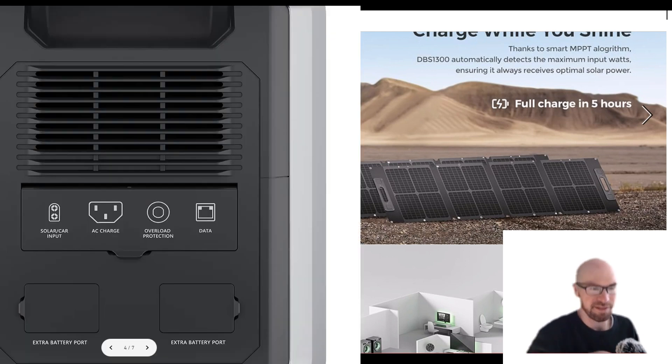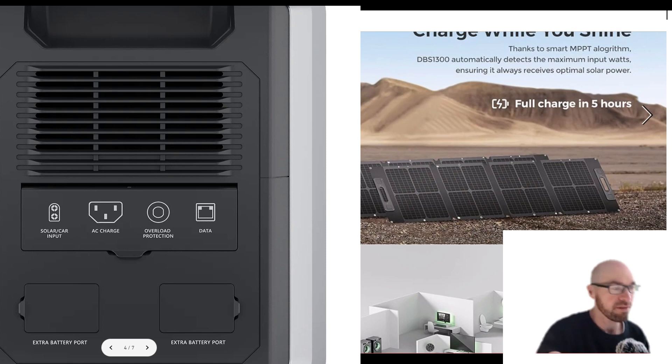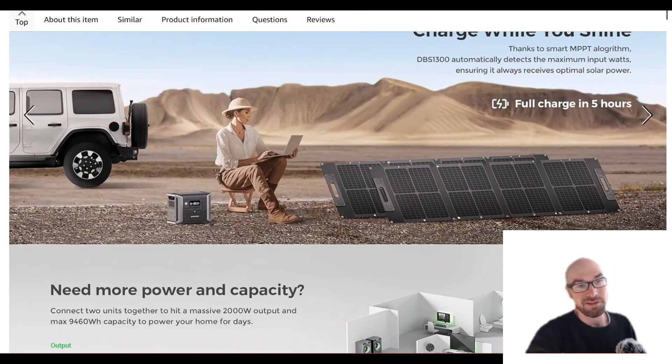Solar-only charging is up to 400 watts, with a maximum of 60 volts and 12 amps. It's decent but not great — good enough. If you want more solar input, they want you to buy a second unit, because with two units you could double that and get up to 800 watts of solar.